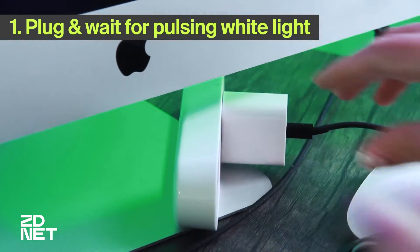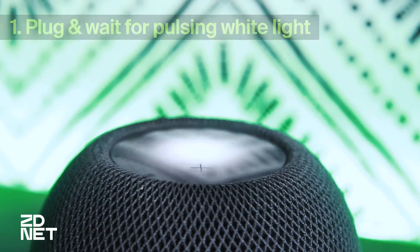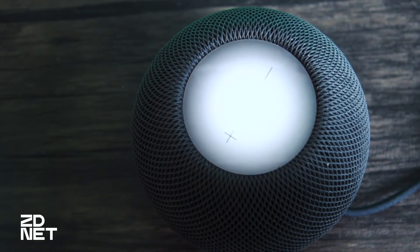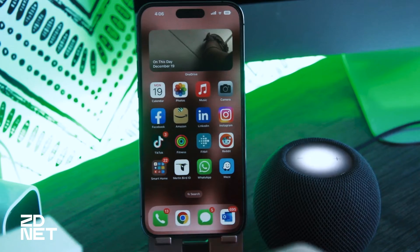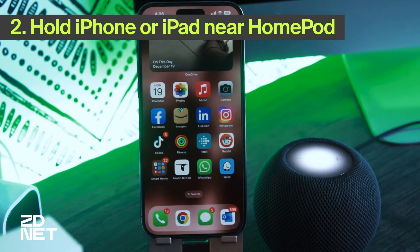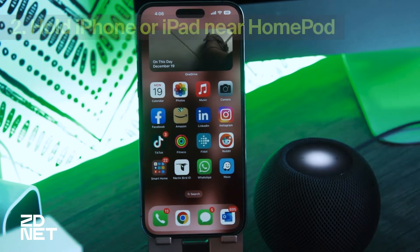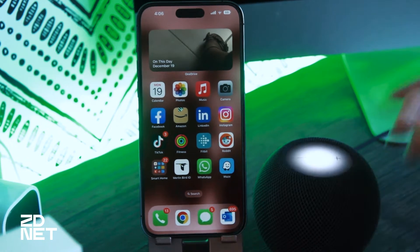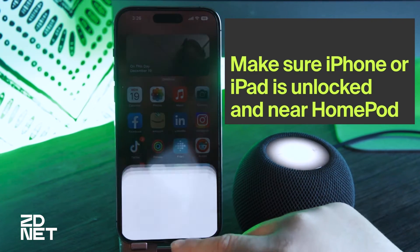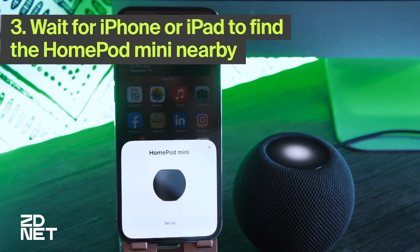The first step will be to plug in your HomePod and wait for the white light. If your HomePod hasn't been set up yet, when it powers up, a white light will start pulsing on the display at the top of it. The next step would be to hold your iPhone near your HomePod. You can also use an iPad to set it up, but I'm going to use my iPhone. Just make sure that whatever device you're using is unlocked and near the HomePod.